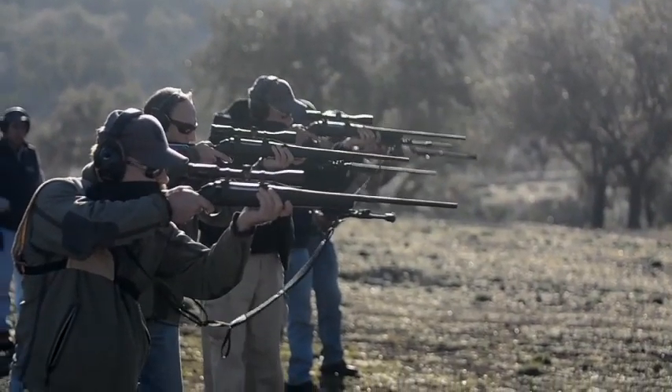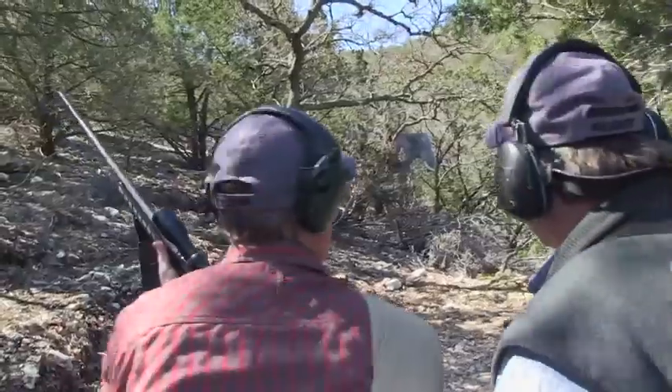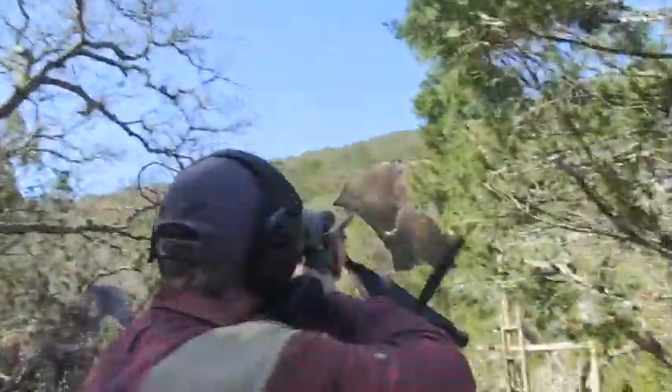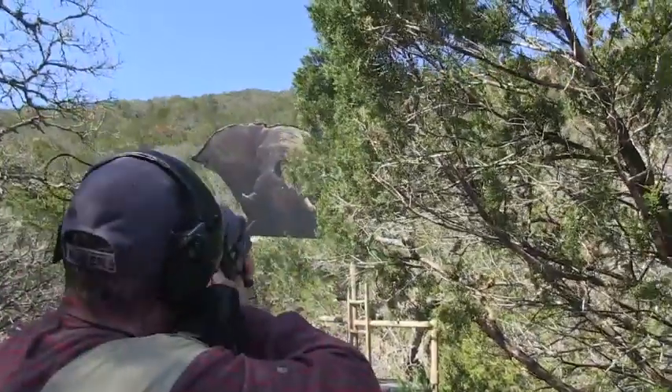What we didn't talk about is the price — the price point is excellent. MSRP is $449, and you're going to find this rifle for $399 in most stores, so it's an incredible value. It comes chambered for four cartridges: 30-06, 270, 243, and 308.